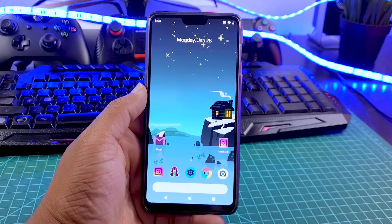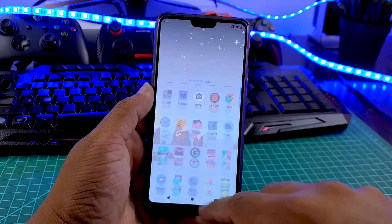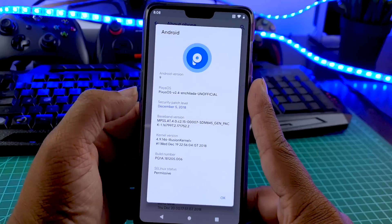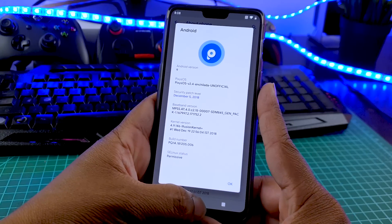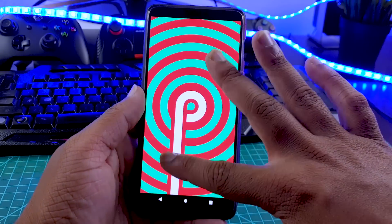So Pixie OS will give you the same kind of pixel experience that you get in Pixel ROM. Doesn't matter which phone you are using — if you are using a Redmi phone, Samsung phone, or OnePlus phone, it will transform your phone into a Pixel 3.